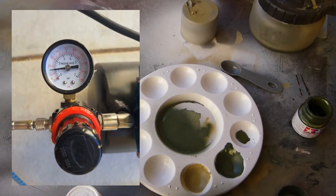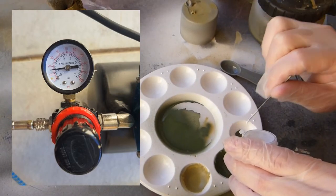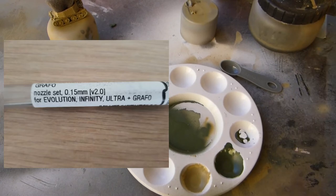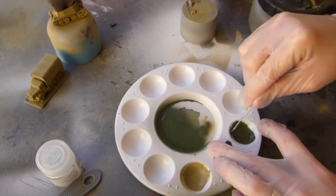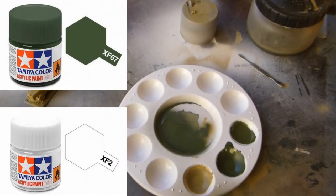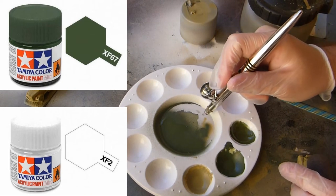I'm setting the compressor to 15 PSI and hooking up my 0.15mm needle and nozzle — I'll put links in the description for where to purchase all this stuff. I'm going to a 1-to-1 ratio: one part paint to one part thinners. With such a fine nozzle, any little buildup of paint will block it and you won't get good results. So I test it out on the palette first — you can see some really nice fine lines.